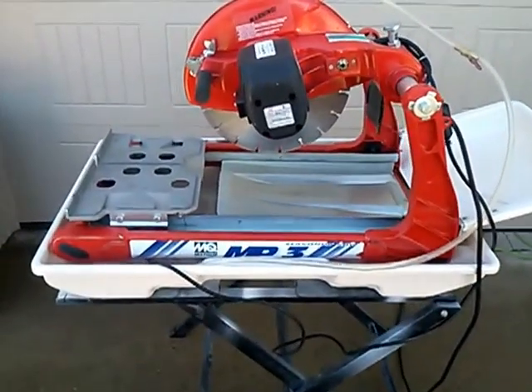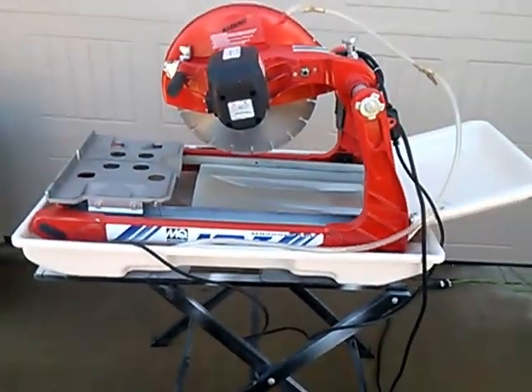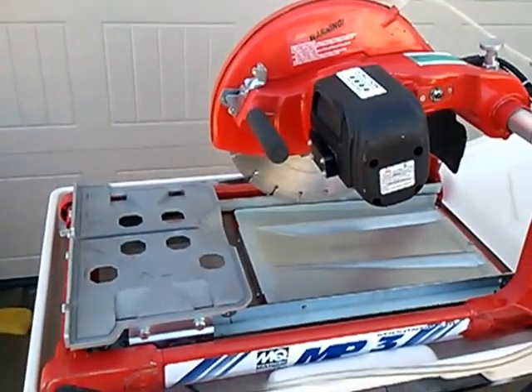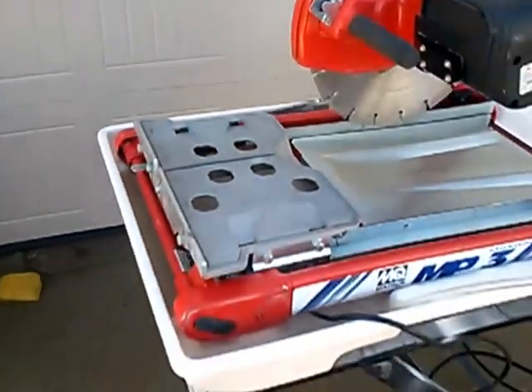This is the Multi-Quip Diamondback MP3 masonry saw. It's sporting a 14-inch blade and runs at a constant 3600 RPM, and I'm going to show you it in action.